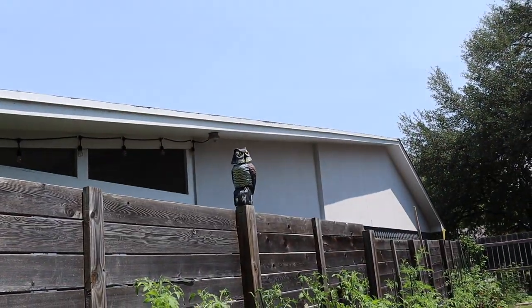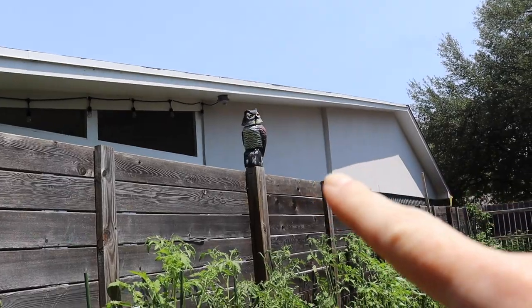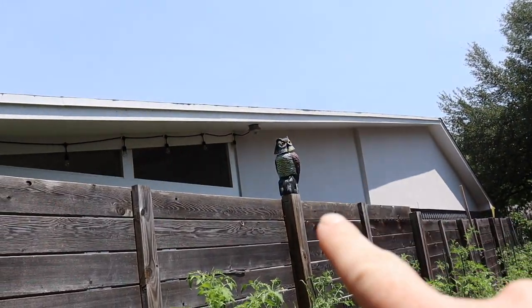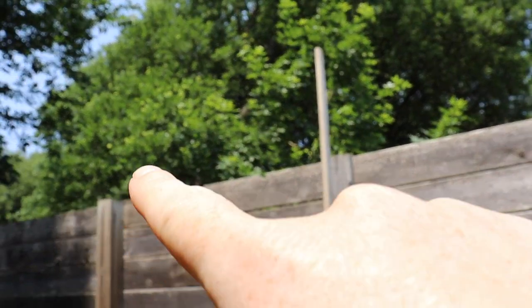What I did was I installed an owl decoy. However, the victims have now been in this bed, which is short of the owl decoy. So we're going to move that guy to right there. I'm working on non-lethal methods of keeping the squirrels away. They are rampant in our neighborhood. I'll show you one thing that has helped and one thing that has not.